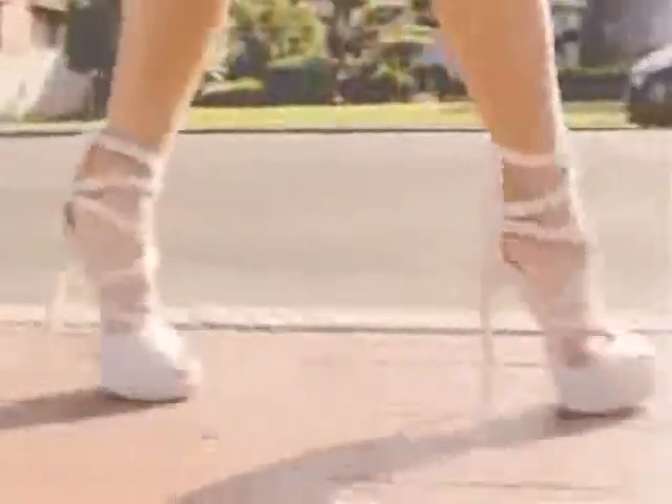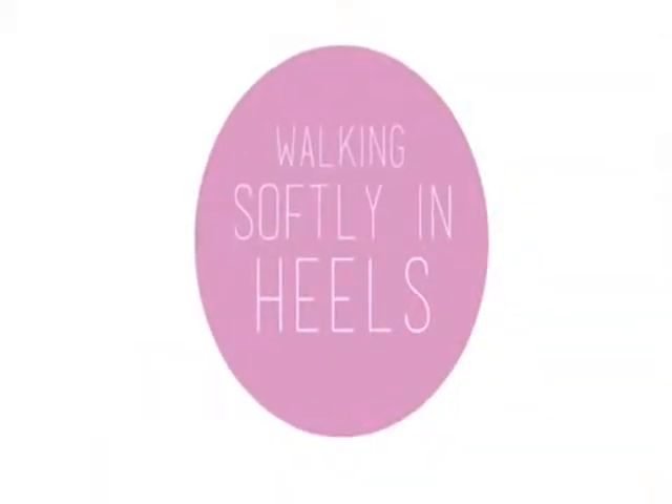Putting on your favorite upbeat song will help get you in the mood as you practice your walk. Try not to be a clunky horse.